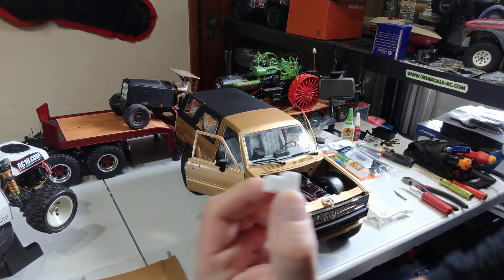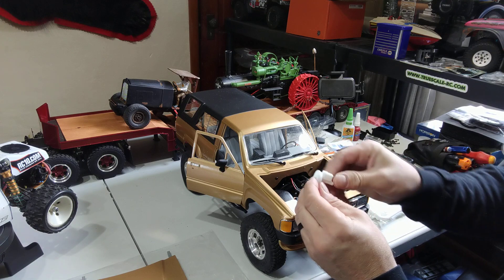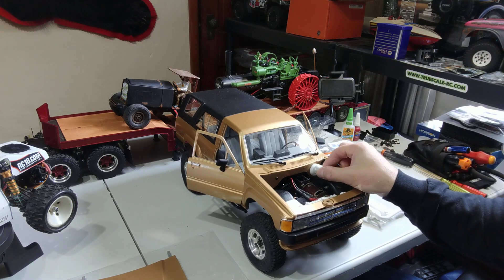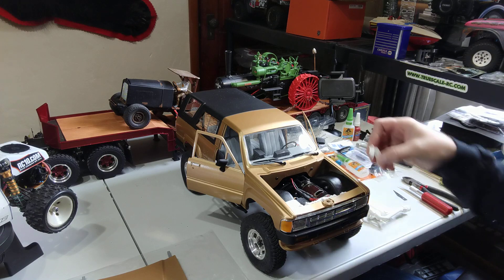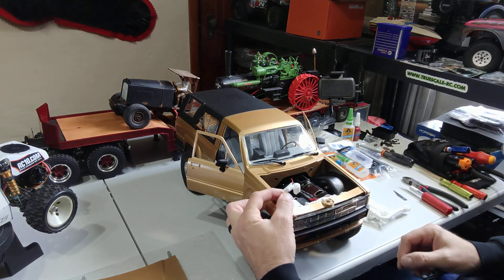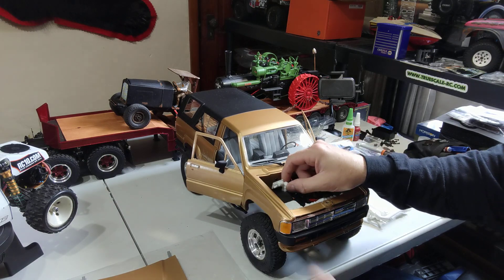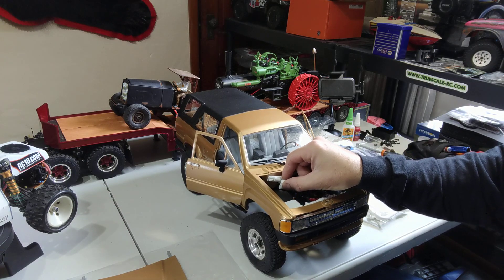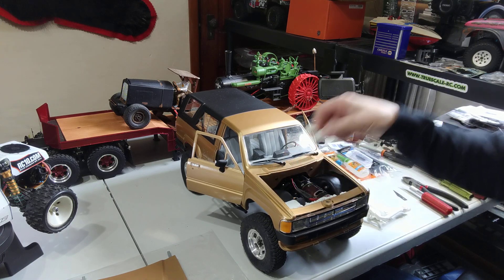There's also a windshield wiper motor, what I believe is a vacuum canister, and I think this is the fuse box. I've already figured out they have little pegs — I'll probably drill a couple of holes and stick the brake booster over there to cover that interior screw, and maybe put the other one over in here. I'll do a couple more videos, or maybe just a finished one.